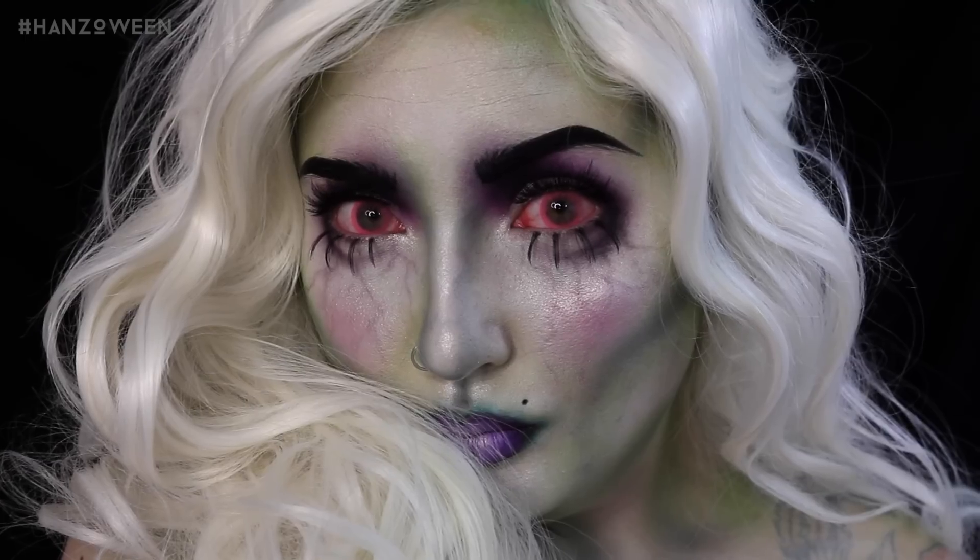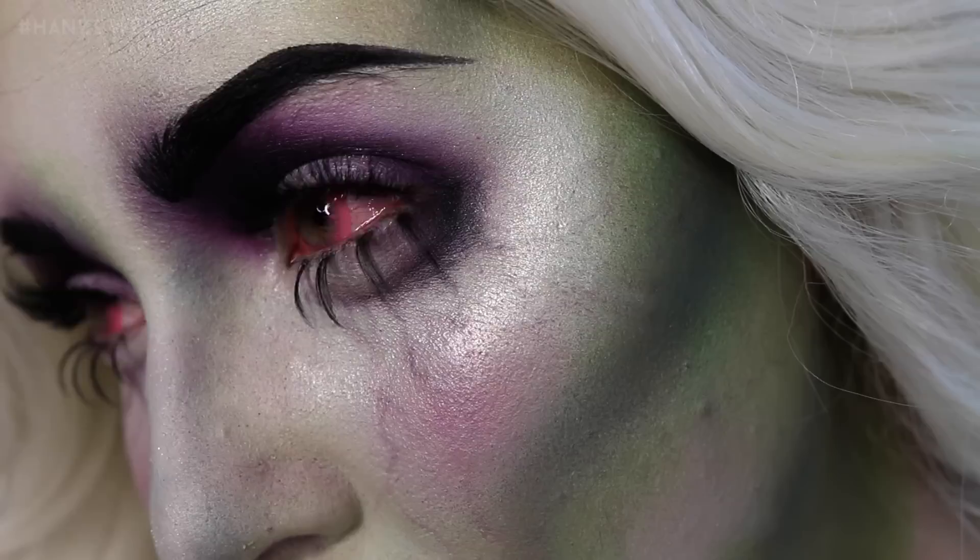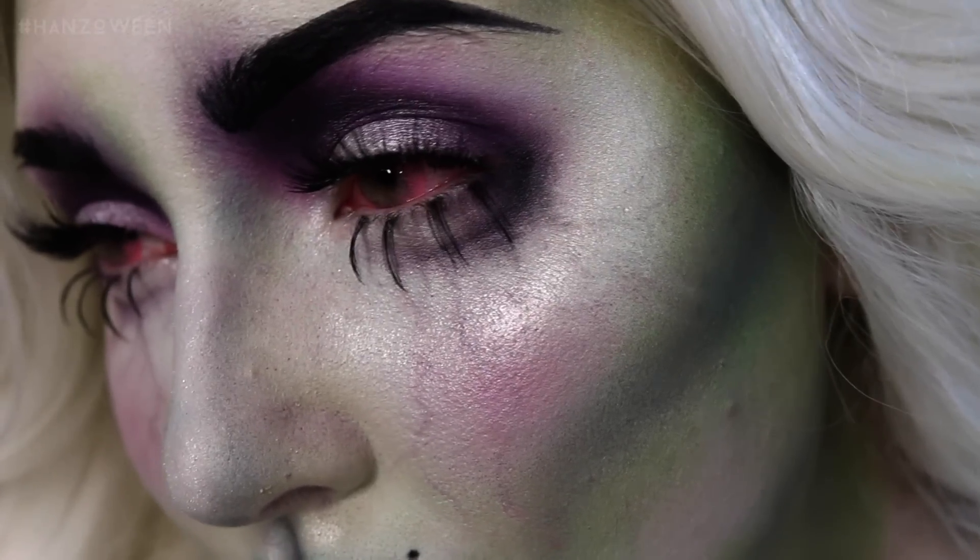What's up, Hans family? Welcome to Hanzoween, which — you know the drill — is 31 tutorials in the month of October, meaning a new video every day.